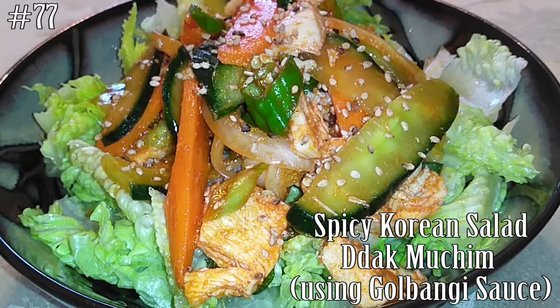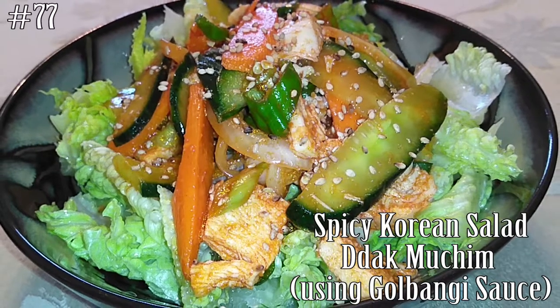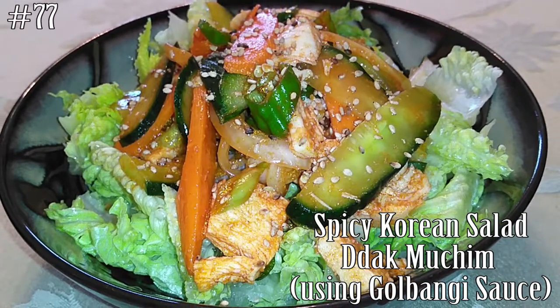Hello everyone! Welcome back to my channel! Today we're going to make a spicy Korean salad, takmuchim, using a gorybangi muchim sauce. So if you guys want to know how to make this, hit that subscribe button and watch me cook!